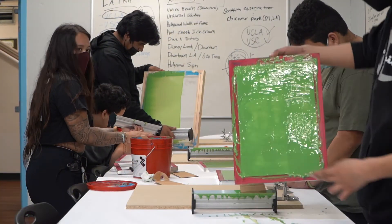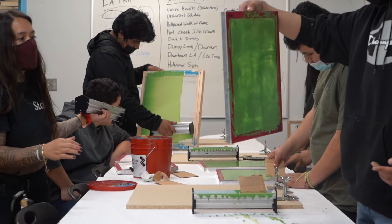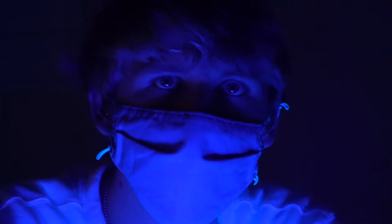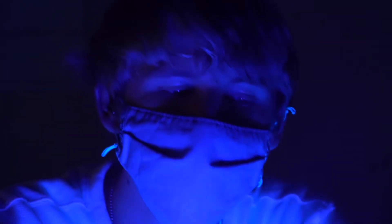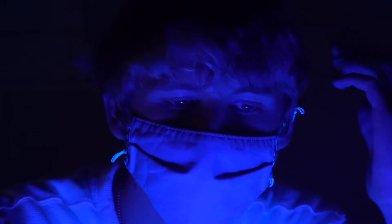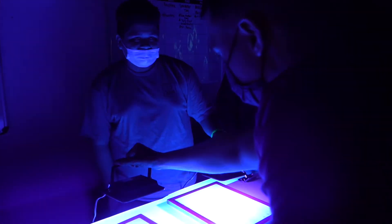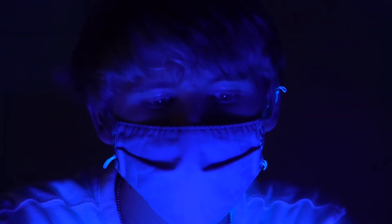So basically what we're doing is screen printing. We have some design that we sketched out and we put on a specific type of film that goes over these screens. And these screens have a polymer on top of it so that when it's exposed to blue light for around 20 minutes or so, it imprints on the canvas and then you wash off the canvas and then you can print it out.